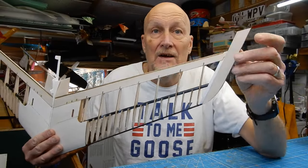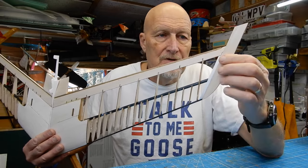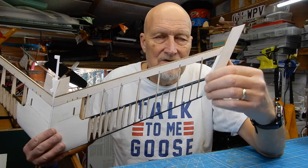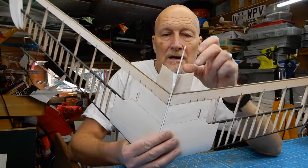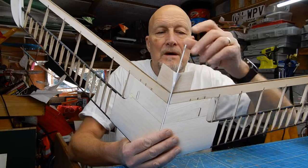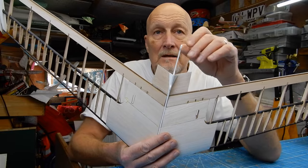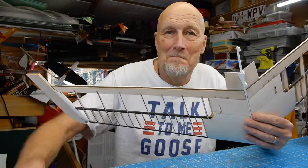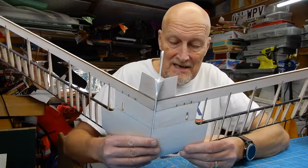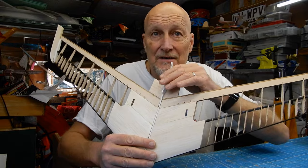I've put the tips on using medium cyano as recommended for 3D printing - just make sure none squeezes out where it's hard to sand. I used wood glue for the elevon sections. Now there's a mass sanding session - I'll go off, do that, and come back when everything is sanded. When I'm happy I'll stick the fin on.